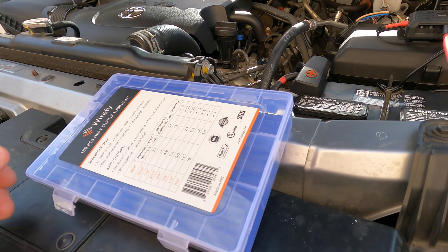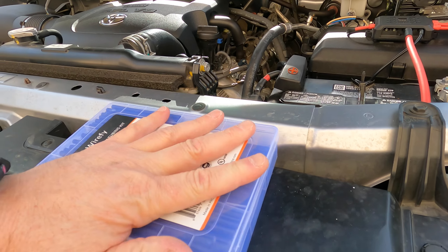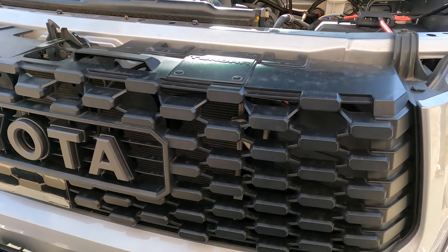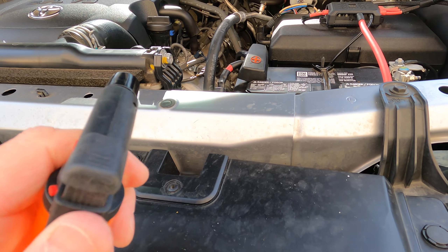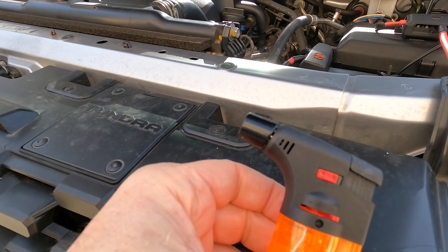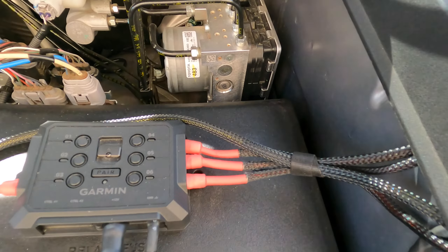If you need any heat shrink tubing, you can get it in all different sizes and colors. I use it all the time. I recommend getting something really hot to melt it — maybe a little torch. I picked up one of those torches at the hardware store the other day. That's going to really help expedite the heat shrink process. And here's the wire loom I put around the wires — it gives them a nice look and some protection.